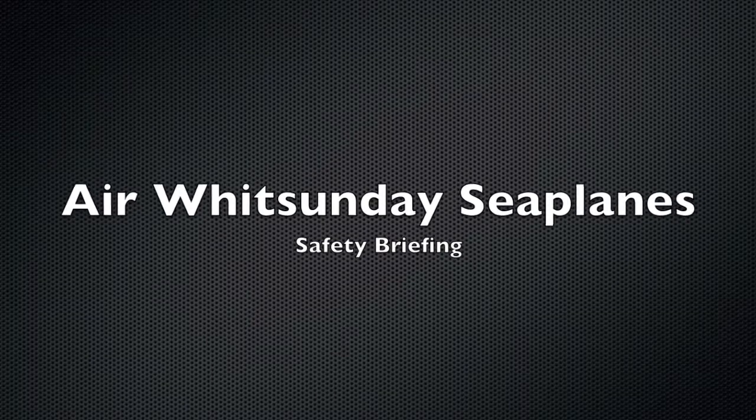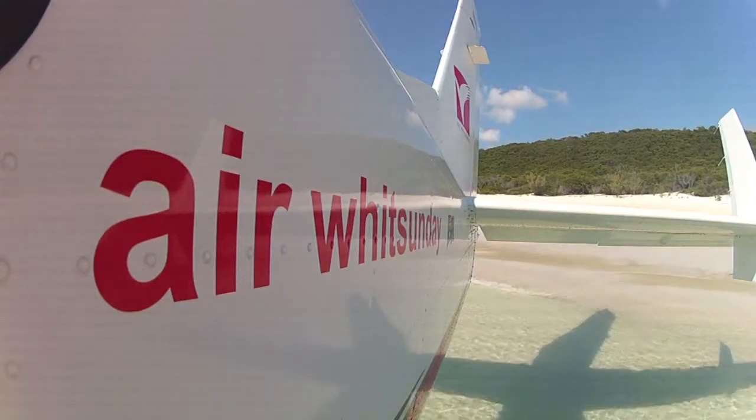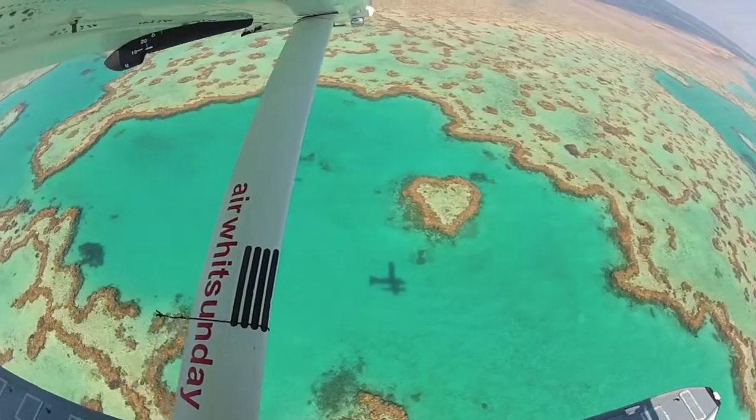Hello and welcome to Air with Sunday Seaplanes. The following video is important, so please listen carefully as we demonstrate a few safety items for your tour.